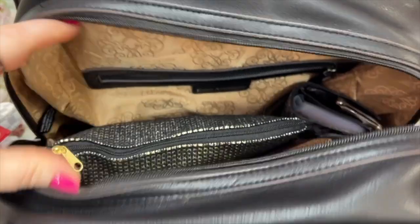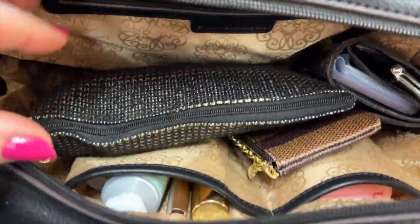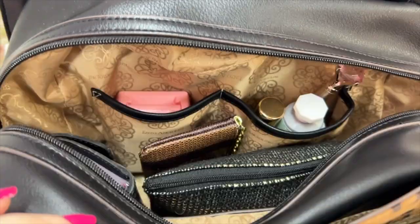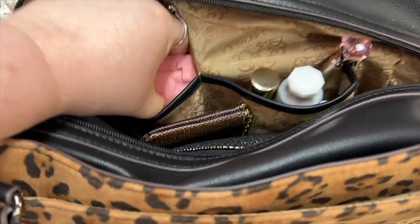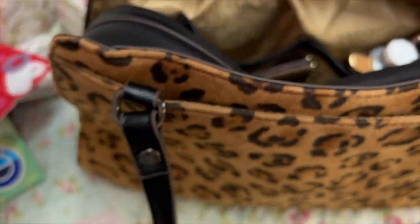Look how roomy this is — you have two pockets there and a pocket there. It's just going to start falling over on you — let me stack a pillow behind there. I'm sorry about that y'all.